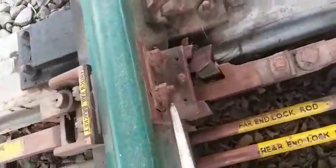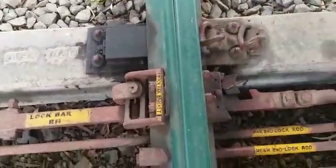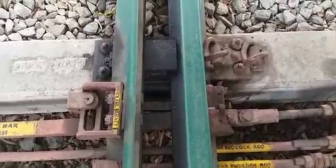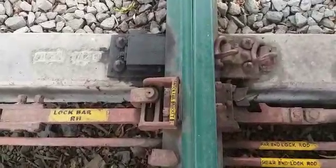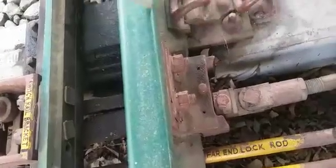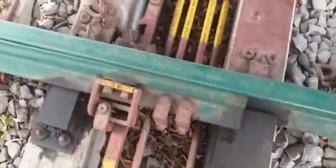This is called the lock bar right hand. Let us see how the clamp type locking is achieved. The clamp type locking is actuated and here this particular fishtail lock arm is butting with the stock rail bracket. In the closed condition of the switch, the lock arm is going to butt with the stock rail bracket — whenever it butts, it gets locked and we cannot open it, so physical opening is not possible once it gets locked.